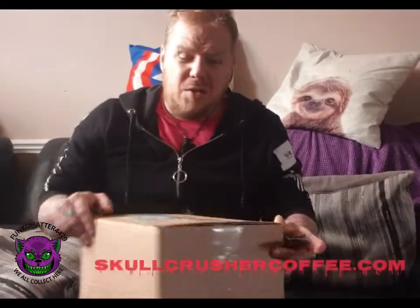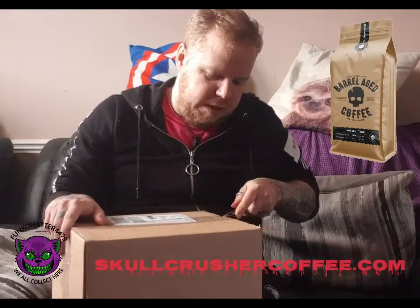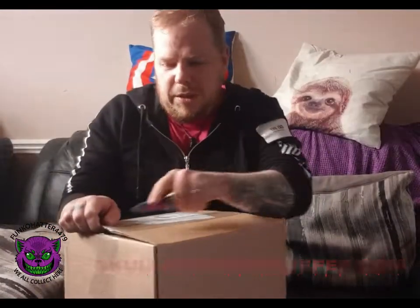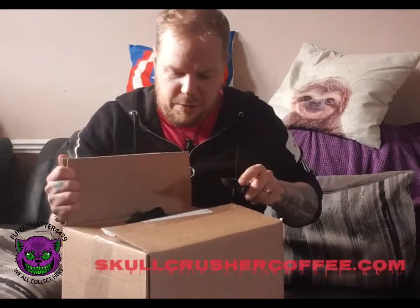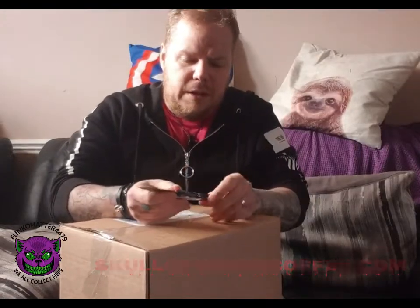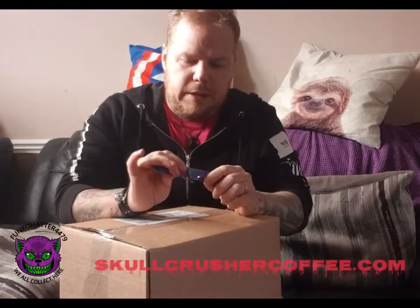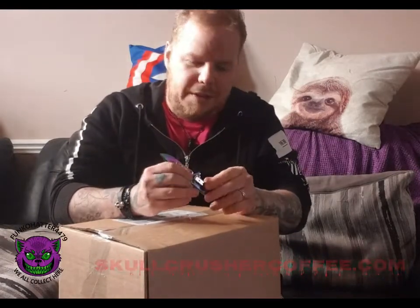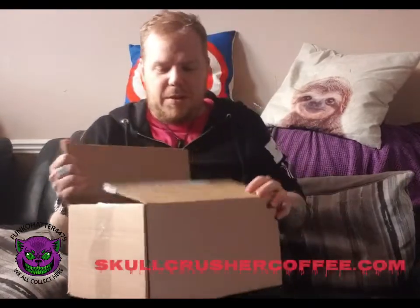They do quite a lot of stuff — they do this whiskey coffee which is really interesting, I'm tempted to try it. I've got t-shirts and hoodies from them — over Black Monday they did a deal where if you spend so much money you get a free hoodie. I don't need any more hoodies, so yeah. As you can see, there we go — opening it up now.